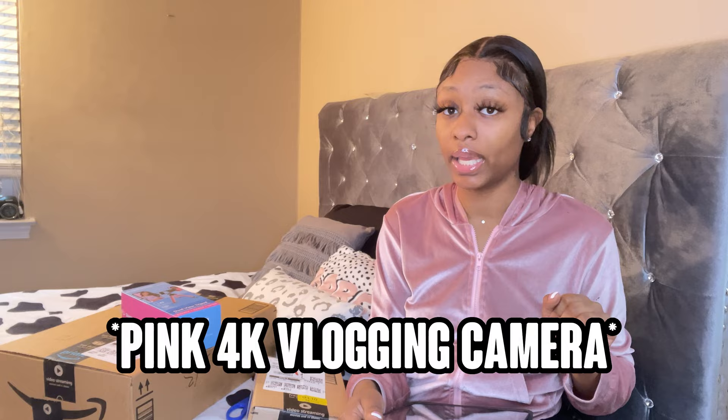I'm gonna leave the camera name down below — it's a 4K camera from Amazon. I also have my Amazon storefront full of all my Amazon favorites, along with little things I use to record.